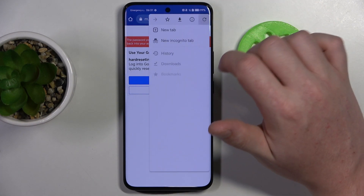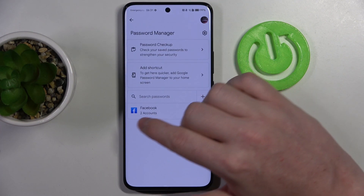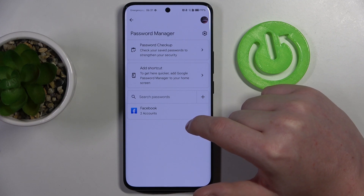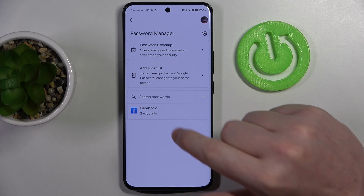Then we can click again on the three dots, move to Settings and Password Manager. Inside there's a Facebook entry at the bottom — it's not new because there was another account previously saved. But anyway, you should be able to find the website that you saved the credentials for right here.